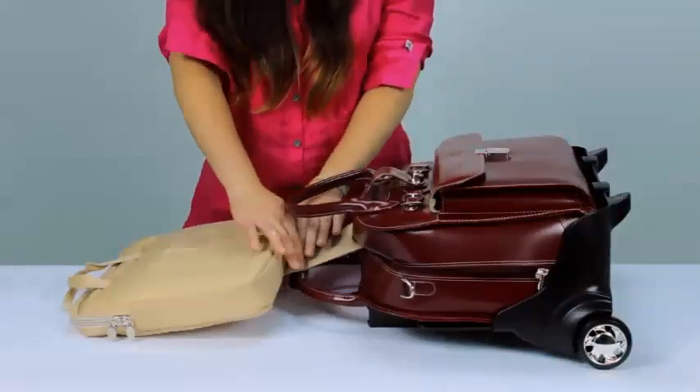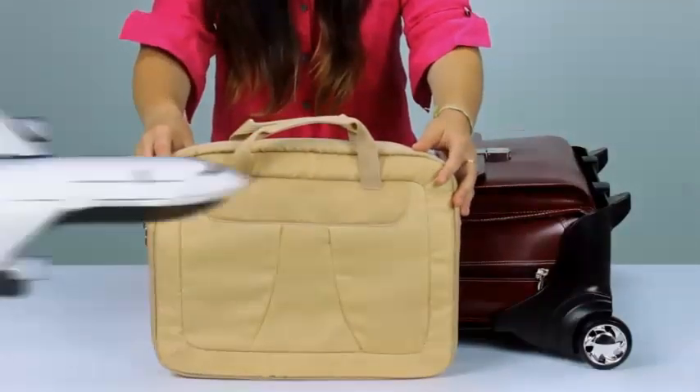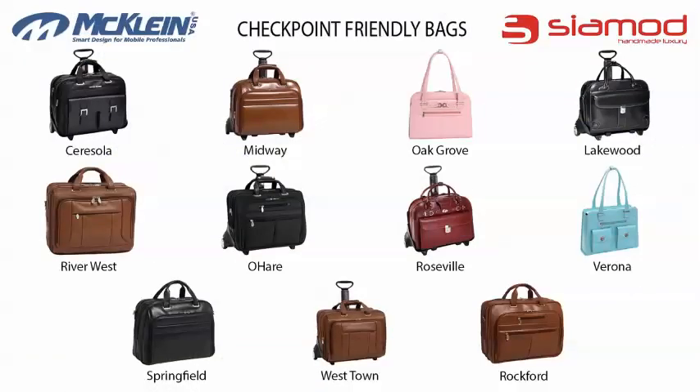The sleeve can also be detached from the bag, giving you the option to take only your laptop on the go. Airport security can now be less stressful thanks to McKline's Check Point friendly bags.